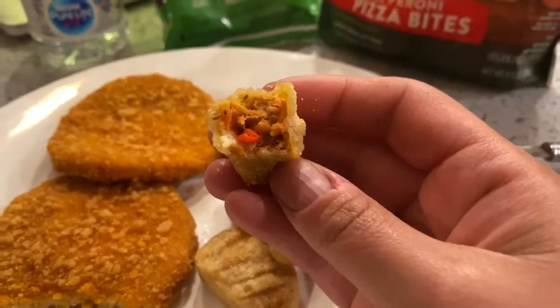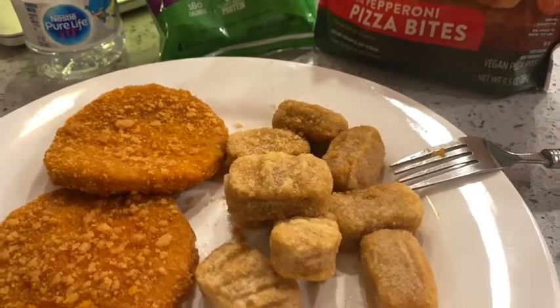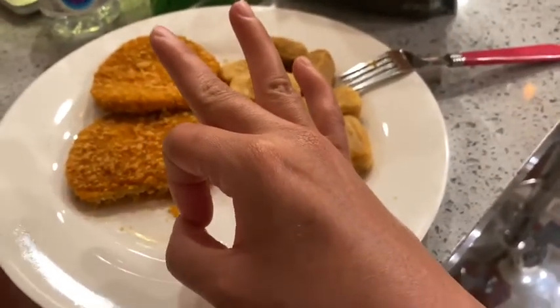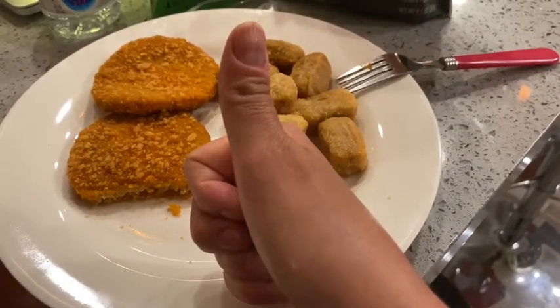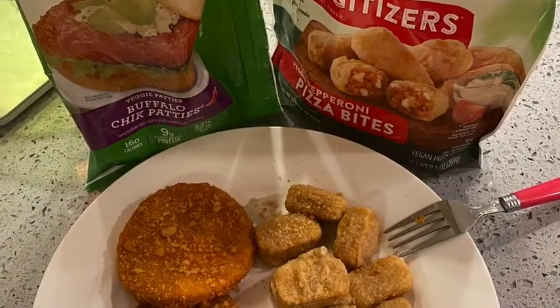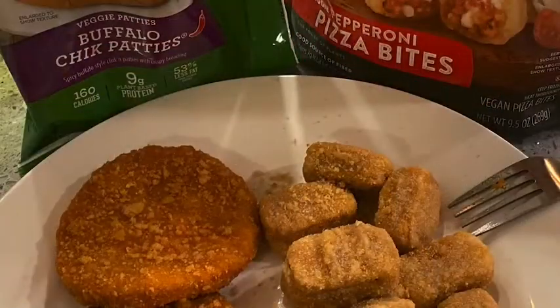I gotta tell you I was really, really happy with both of these. You know me — I like to try things without any condiments, without anything, and like I said, if it tastes good without condiments it's going to taste even better with the extras on it. Thank you so much for joining me today. These are really, really delicious — I hope you give them a shot, let me know what you think. Take care and God bless, bye!